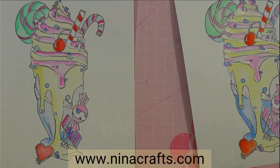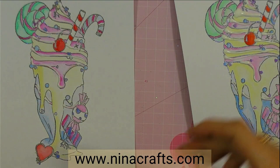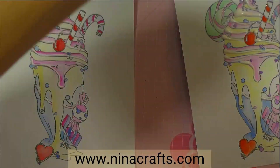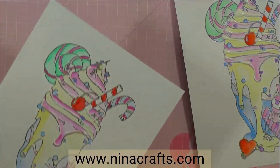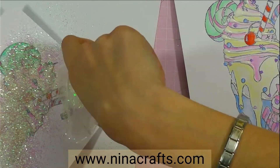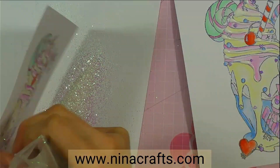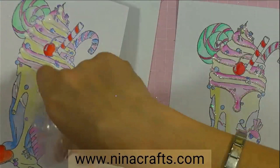I'm going to use a glitter called Unicorn Dust, and this will just add that final touch to our creations.